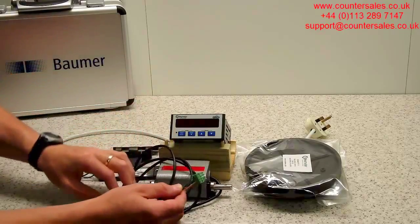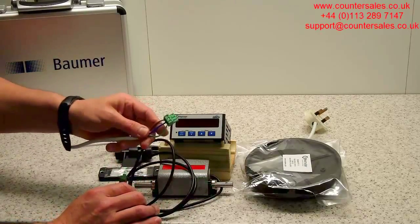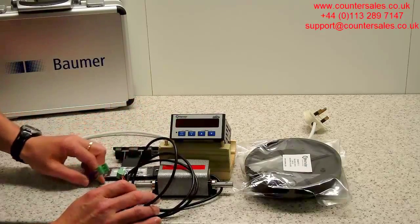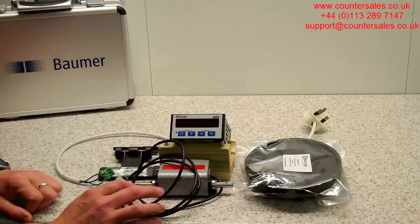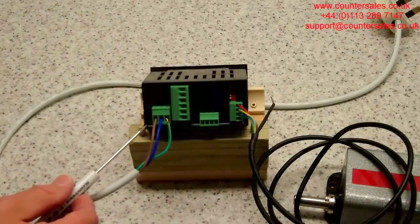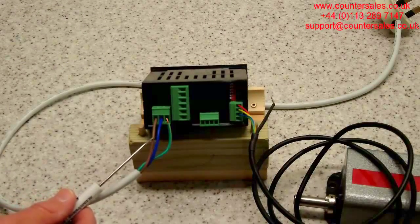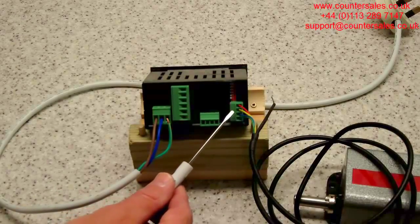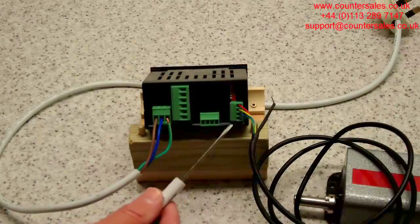Basically what we'll be doing here, we've put the connector on the end of the encoder lead and we've put a lead onto one of the plugs for the Liberty. The encoder will take its DC supply from the Liberty. On the left here we've got the AC power supply in, and on the right hand side we've got the four-way plug which provides the DC with the red and the green wires to the encoder.